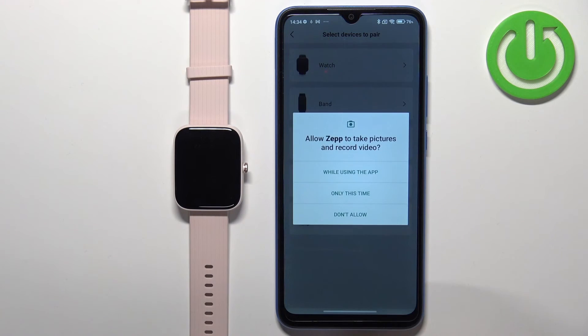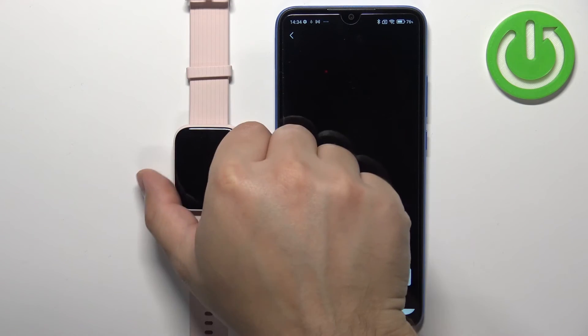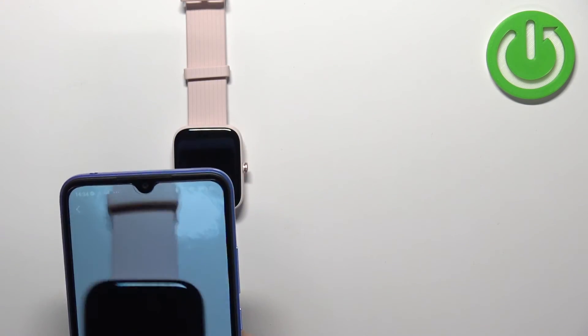Now we need to tap on got it and allow the permission for the camera. This should open the camera. Now we need to scan the QR code with our phone, so we need to point the camera of our phone at the watch.